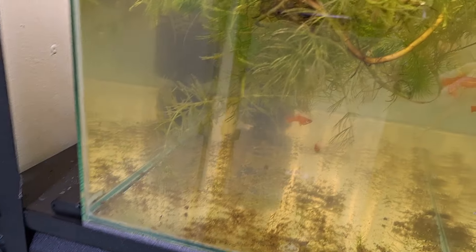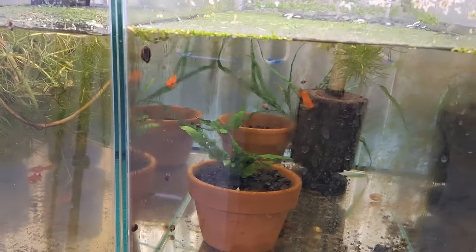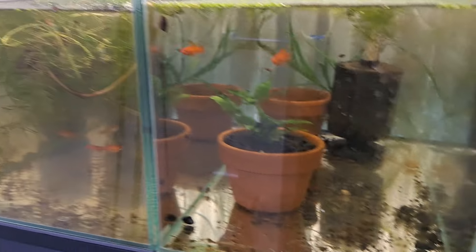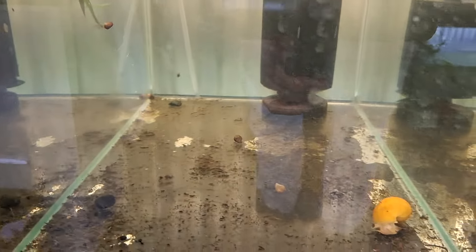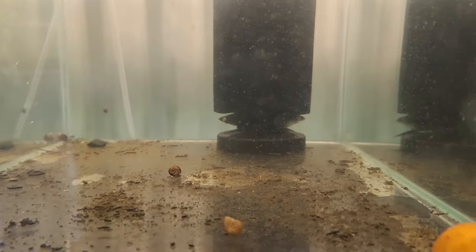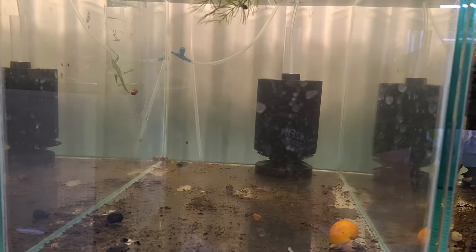This tank's getting cleaned out — just a few swordtails still to move out of these two, then they'll be empty. I'll be able to set them up for some breeding. This one's just got a black pair of swordtails in here I believe — they'll hide behind that filter, so they'll get moved out and go outside. This tank will be empty.